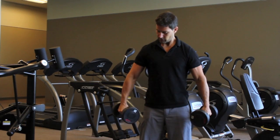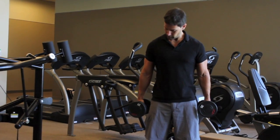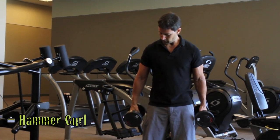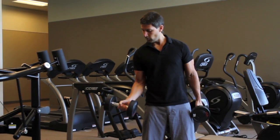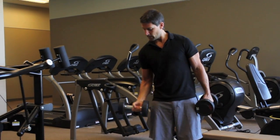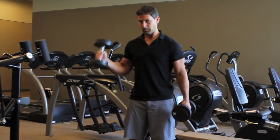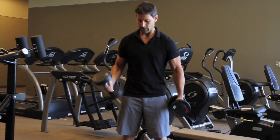Turn your palms so that they're facing your thighs, about even with the middle of your thighs, and we're going to do something called a hammer curl. Now you'll notice with both the pinwheel curl and the hammer curl, I'm holding the weight way down towards one end — as if I'm using a hammer. You wouldn't hold a hammer up here; you would hold it down at the bottom of the handle.